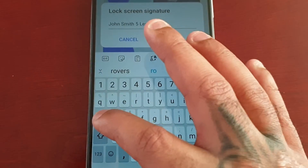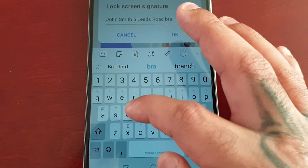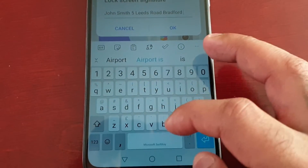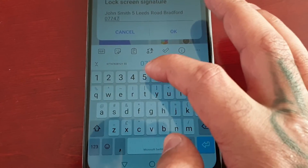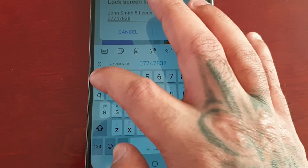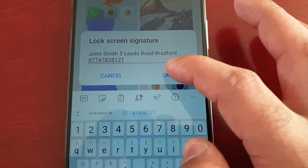...Road, Bradford. And my telephone number: 07747838121. Then just hit OK.